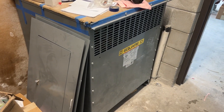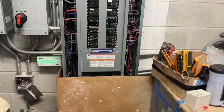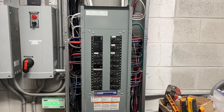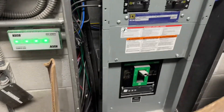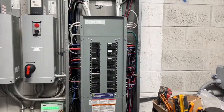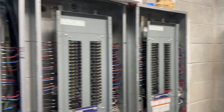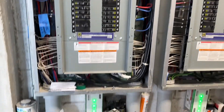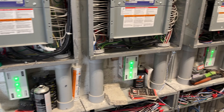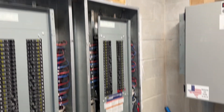That 480 then feeds this 208 three-phase step-down transformer, which then goes over here to this distribution panel. This is where the beginning starts with all of the 208 three-phase. This distribution panel then comes over and feeds these three 208 three-phase panels. Everything on there has the ASCO 400 series for surge protection.